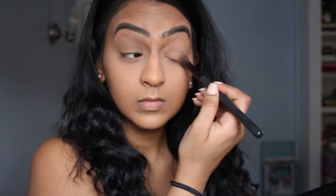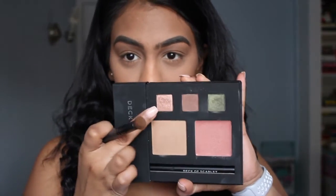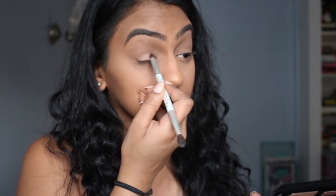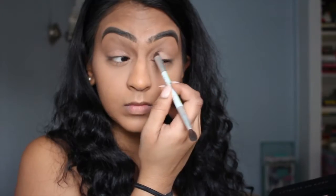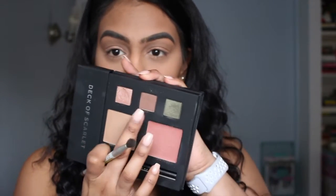First off, I'm starting out with the very, very light shade, which could be used as a bronzer. But for me, I use it as a light eyeshadow to set my whole eye. Then I'm going in with the lightest color all over my lid. This is just your typical day going to work, maybe a light dinner, something casual kind of thing.